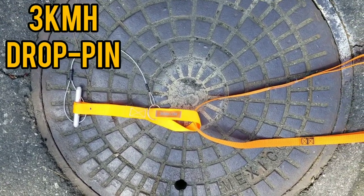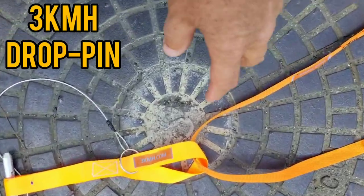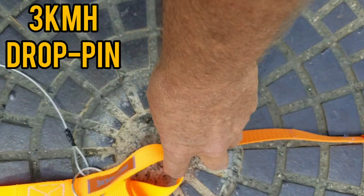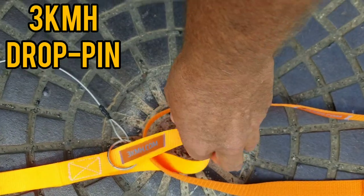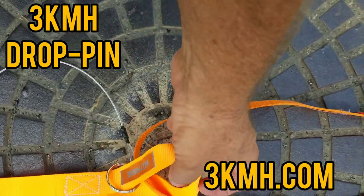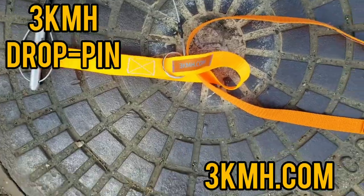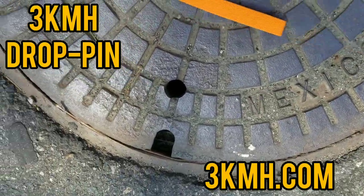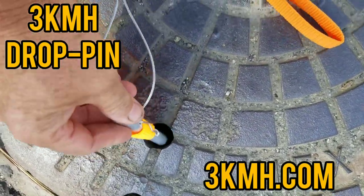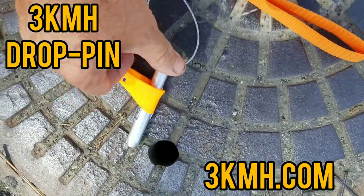This is what the total assembly looks like. With the double handle strap, you put it through the strap up on top — don't put it through the key ring, put it through on top, and that'll make it secure. When they're brand new, the webbing is going to be a little stiff, but this is a one inch hole.